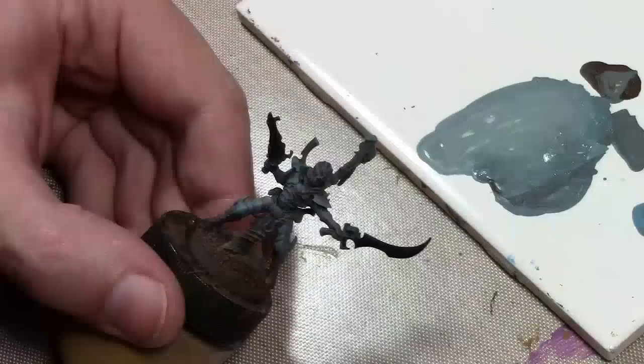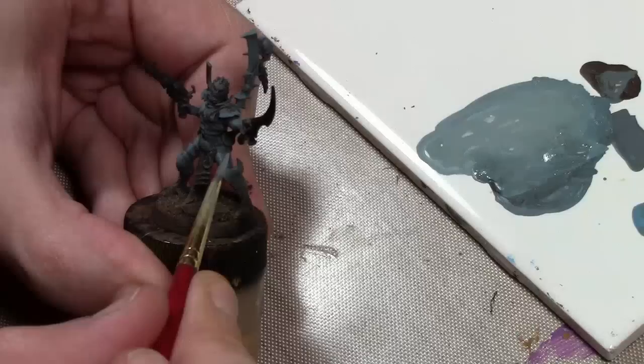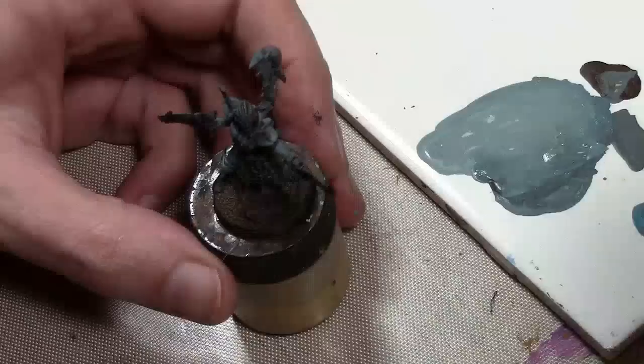To that color, I mixed in some Vallejo Game Color Electric Blue. Now that I dulled the color, I need to lighten it up a bit for some contrast, and I just don't want to lighten up the dull color because it's going to look a bit too flat, so I have to add a bit of color to it.